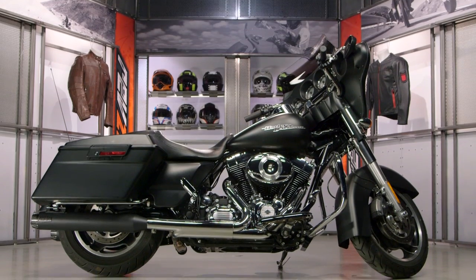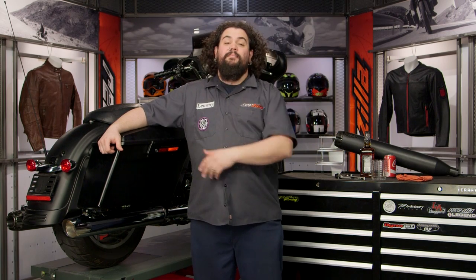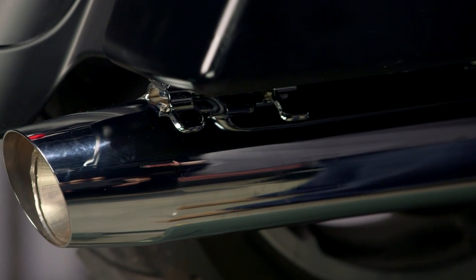Now we're going to be changing these up on our 2013 Street Glide here. You should know that just about every single Harley dresser from 1995 right on up through modern day has mufflers that attach in exactly the same way. So if you see me doing it here, odds are very good you're going to be doing the same thing on your particular motorcycle, with the exception of one or two weird aberrant models.